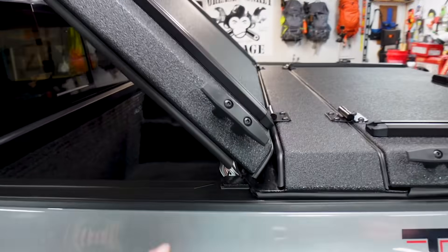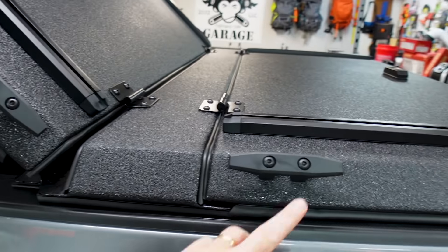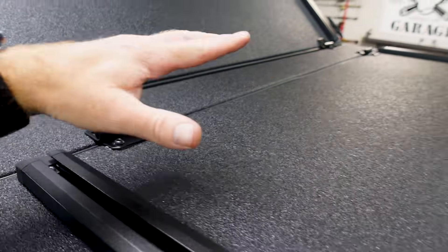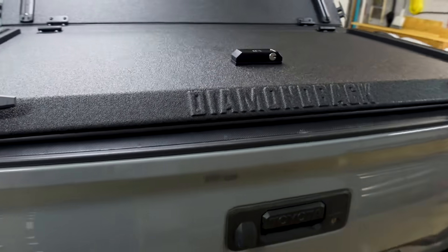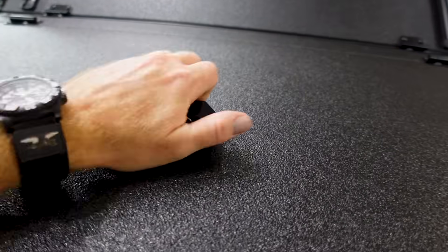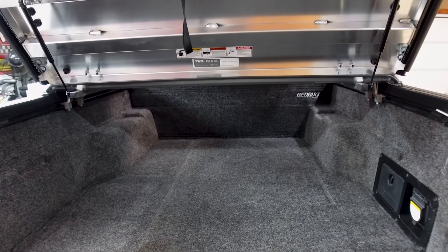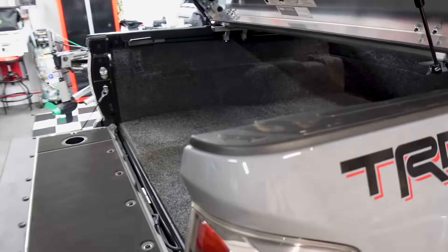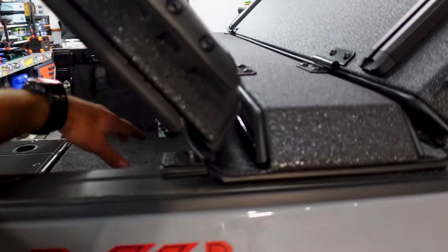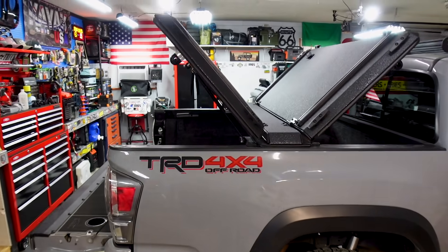They've got these awesome mounting points, and when you order yours if you don't want them, you can get them without. They also sell some new low-profile ones that are made to run straps under so you can strap stuff to the top of your Diamondback. And here at the back, I love how it says Diamondback popping out like that. Back here is the same way — you turn your latch, the shocks assist it open, and look how much room I have back here now. You get full access and can reach everything. There is literally nothing that this bed cover gets in the way of — you can get to anything in the back of your truck. I absolutely love this thing.